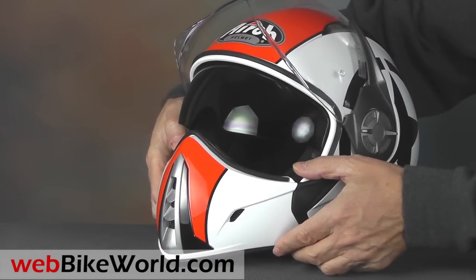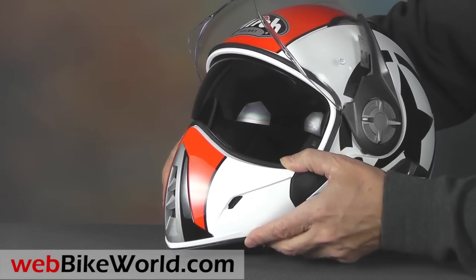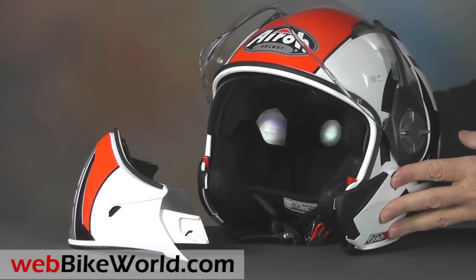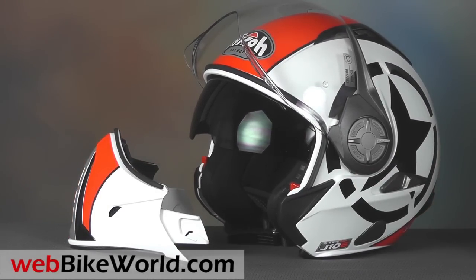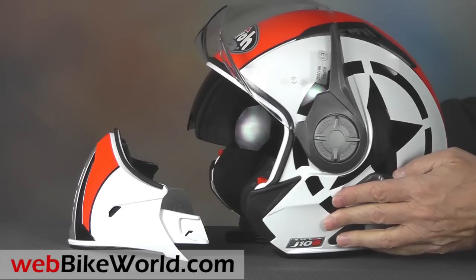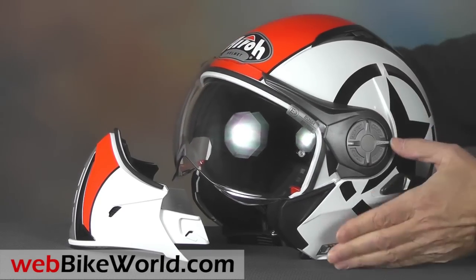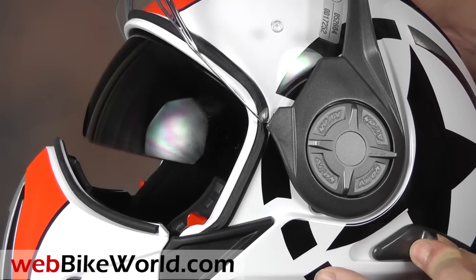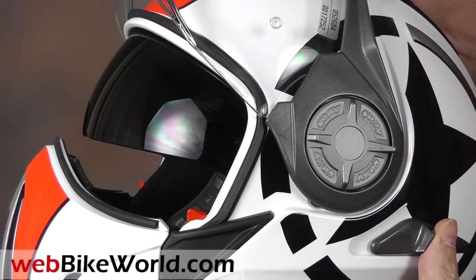The chin bar pops right off and you have yourself an open-face helmet. One of the nice features of the J106 is that it looks great in both its full-face and open-face configurations — that isn't always the case with competitors. The internal sun visor is spring-loaded; an easy-to-find lever on the left-hand side moves it up or down, but it can't be stopped in an intermediate position.